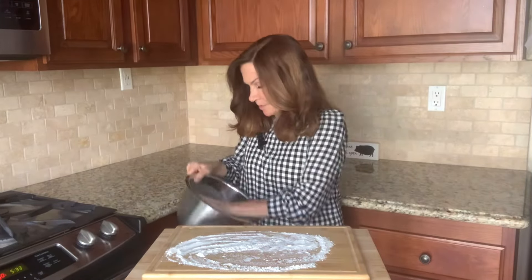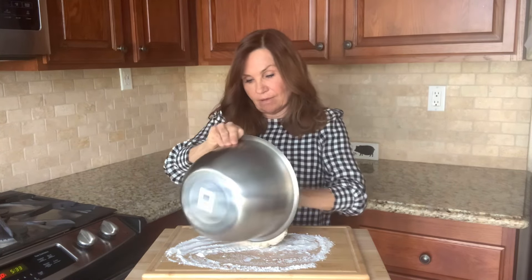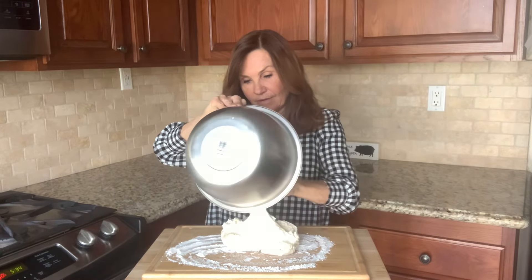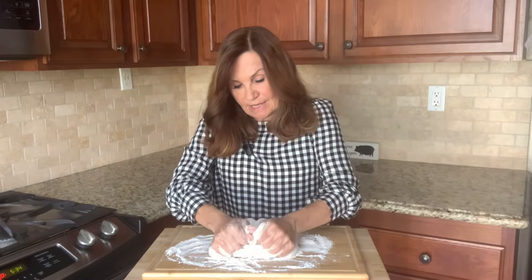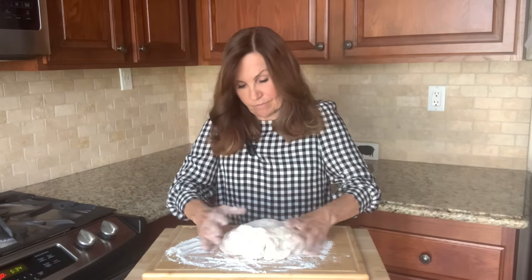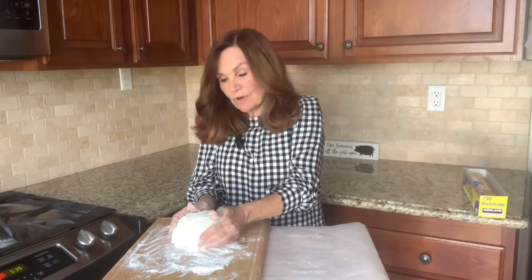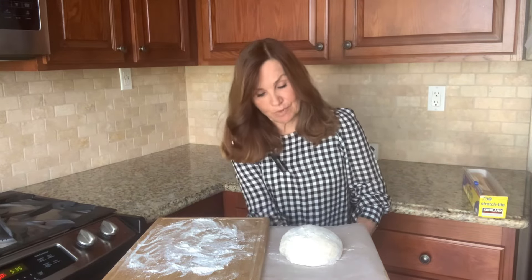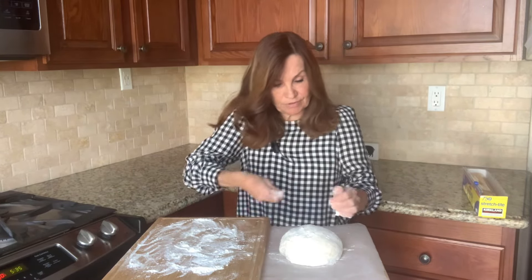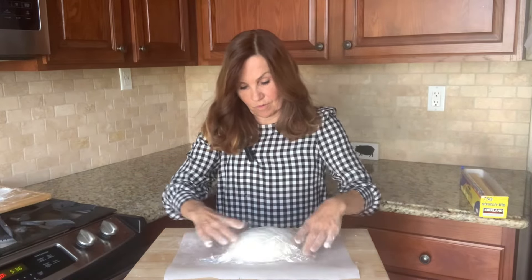While our Dutch oven is heating, we're going to work on our dough. We're going to put our dough on a generously covered work area. We're going to punch down our dough and shape it into a ball. We're going to transfer our ball to parchment paper and sprinkle with flour. We're going to let this set for another 30 minutes.